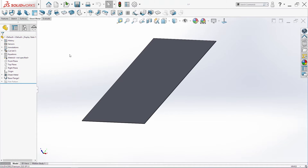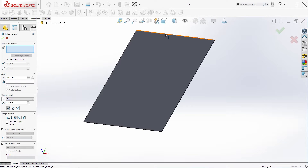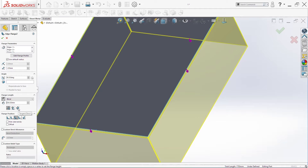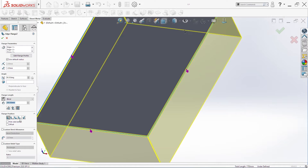The next thing we are going to do is Edge Flange. We'll select these four edges. Here we will use Tangent Bend, and here we'll use Material Inside. We need 200 millimeters. The other settings are fine. Click OK.